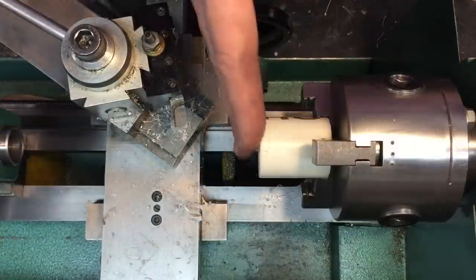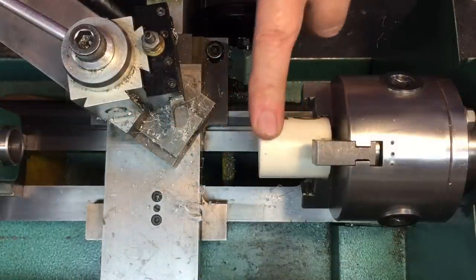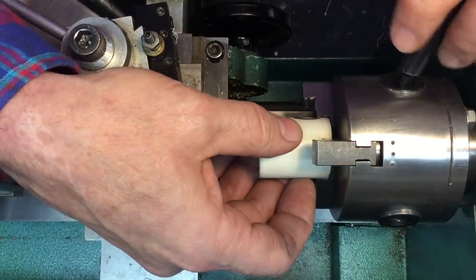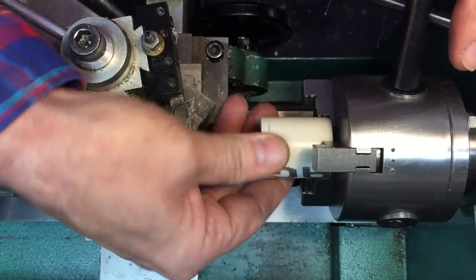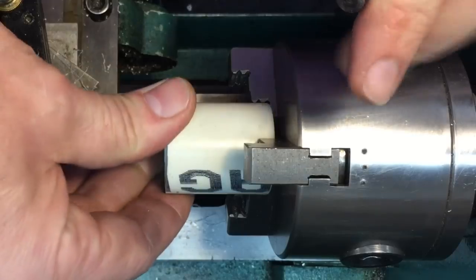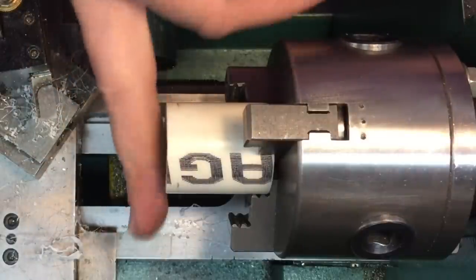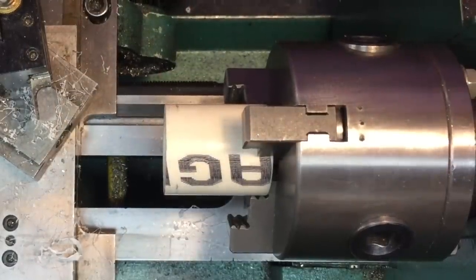Now we got this nice and straight — it's perpendicular to the side. So now we're going to take this out and reverse it, because we got to do the other side. Because this end is nice and straight, we can push this in against the back of the jaws, and that'll basically give us a straight run. Now we're going to straighten this up — I'm sure it's going to be a little bit off — and then we'll have two sides that are square and faced.